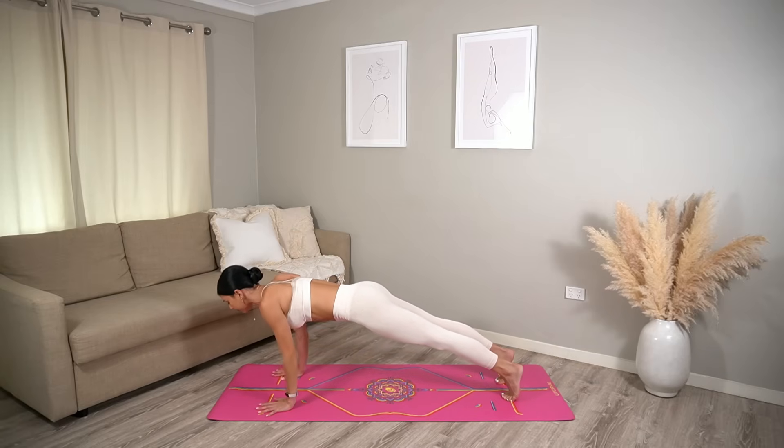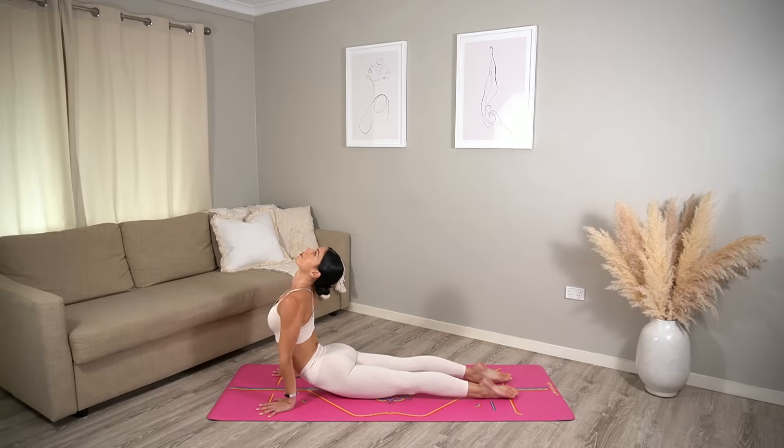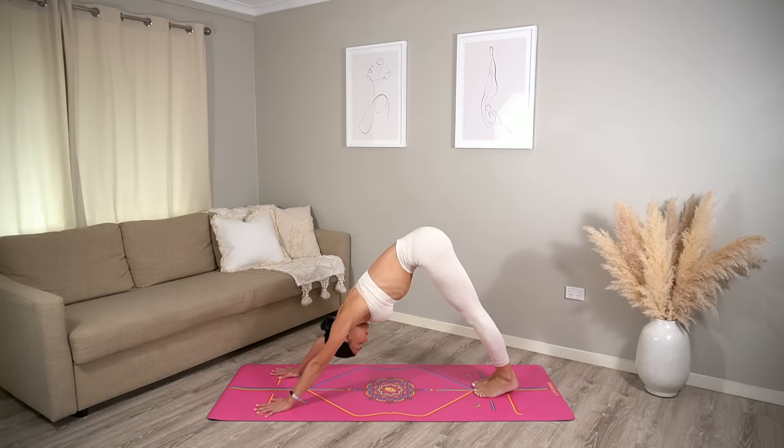Inhale to prepare, exhale chaturanga. Upward facing dog inhale, downward facing dog exhale. Well done! Take a nice calming breath in and calming breath out.